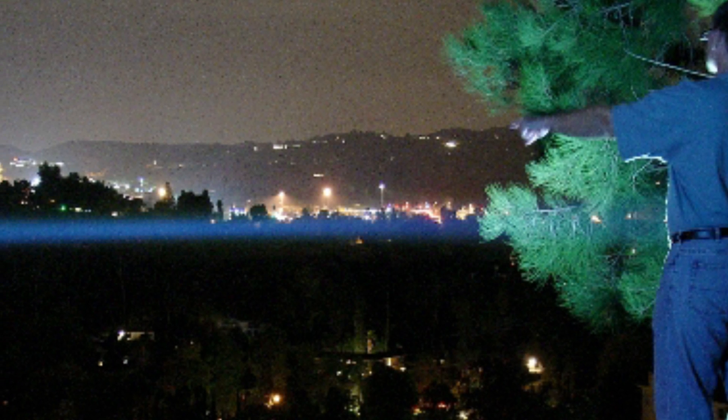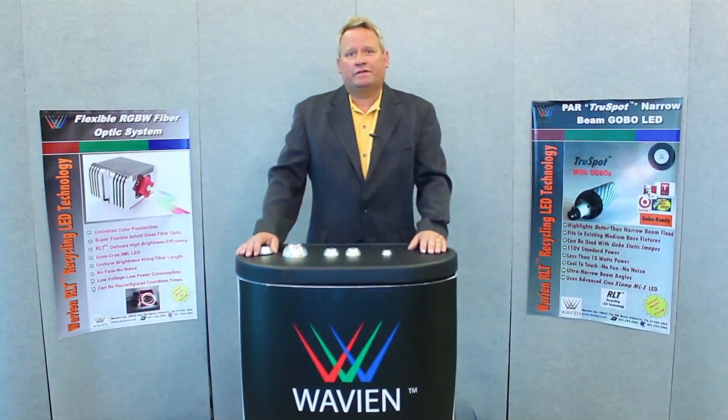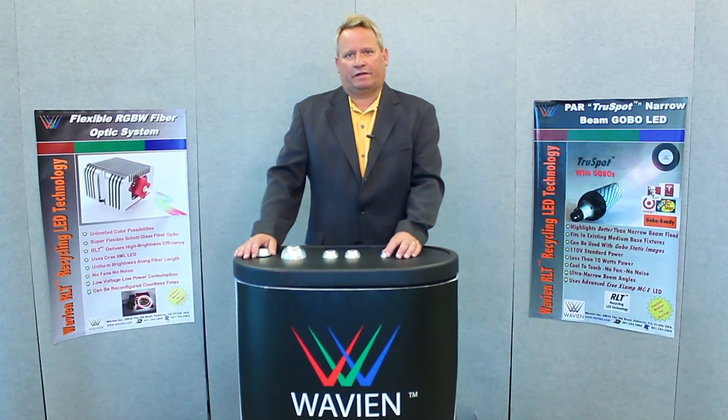What you're seeing here is a standard RLT flashlight showing a beam that is very narrow, ultra bright, and in this case, over half a mile.